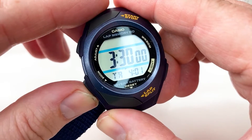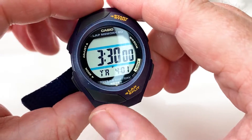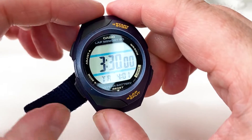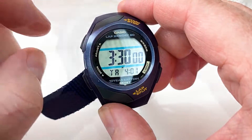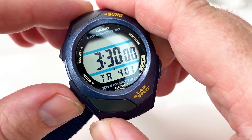This one here is your countdown timer, which you can count down from 100 hours. I've left it at 3 hours and 30 minutes. You still keep your normal current time displayed underneath, so you can always tell the time while the countdown is running.